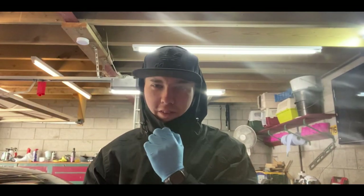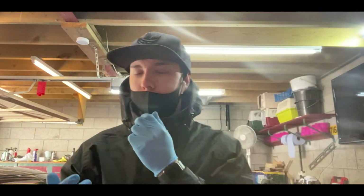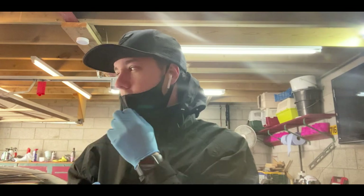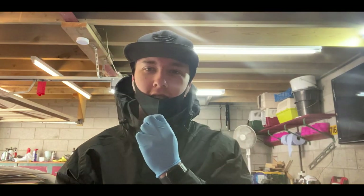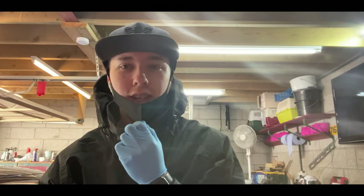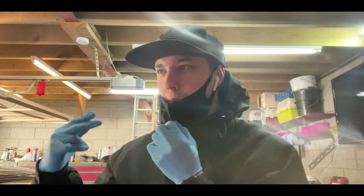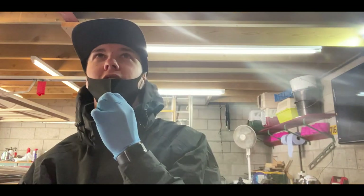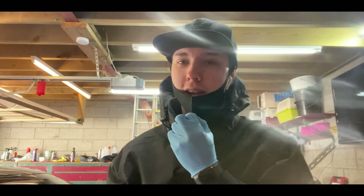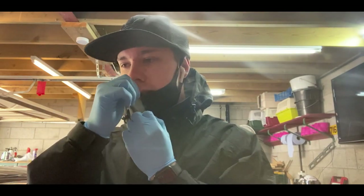Welcome to another video. Today we'll be doing the cam follower. It's absolutely freezing — it snowed all last night and this morning it's super windy. I'm going to keep my mask on and hood up because it's freezing inside this garage — probably at least one degree. But anyway, we'll go ahead and get this cam follower changed.